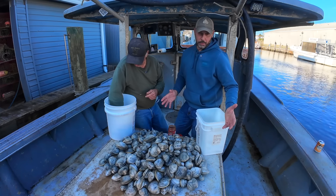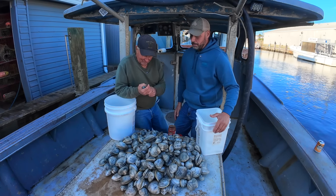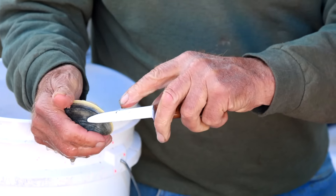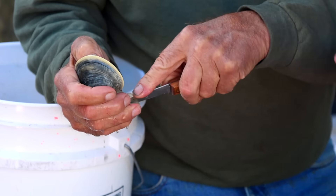So we're gonna talk about how we're gonna eat the clams that we caught. The first thing we're gonna do is eat them on the half shell — raw. Dad's gonna open some clams up here. It's literally just opening the clam up, throwing some cocktail sauce on it, and slurping it down.